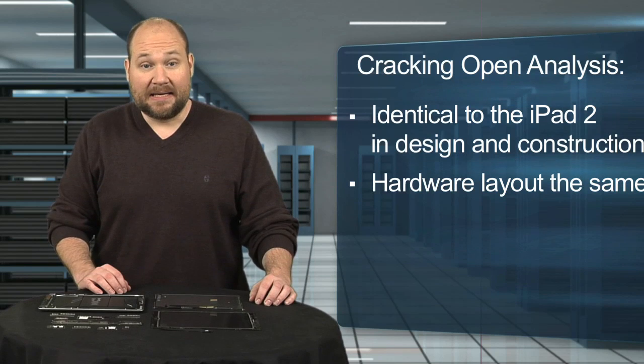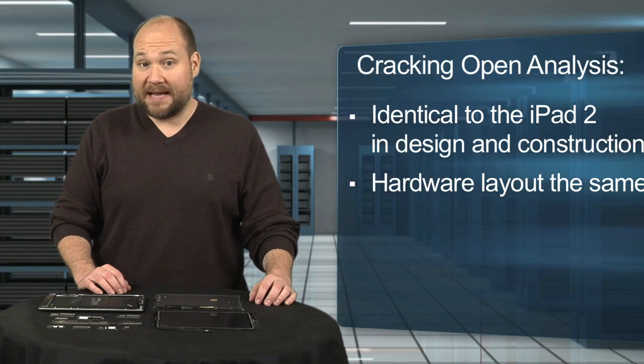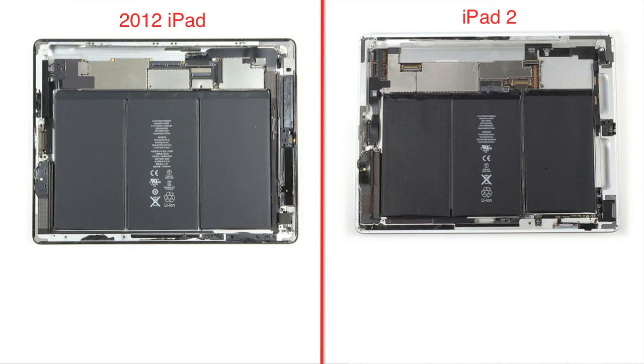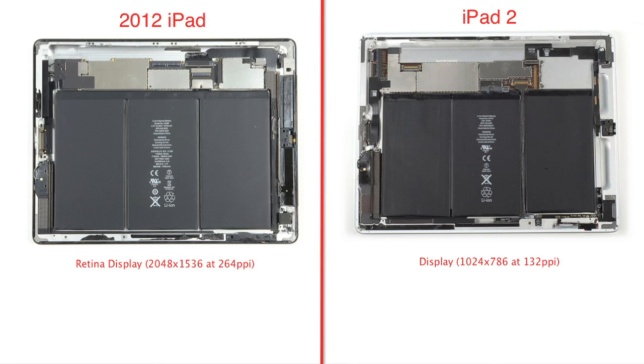On the inside, Apple kept the overall hardware layout the same but upgraded many of the components. The most significant is the new Retina display — this 9.7-inch screen offers a resolution of 2048 by 1536 at 264 pixels per inch.